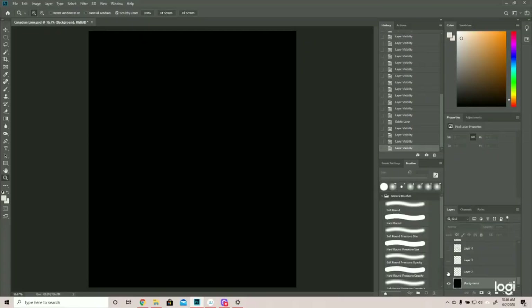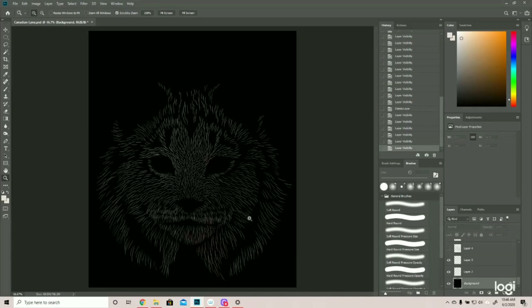I thought the lynx would be good because they have the tufts of hair coming down. Let's get started. When we're starting, we add sort of the base drawing. When I added this base drawing, I didn't really flesh out the ears yet. But here's the base. There are a couple different colors here.